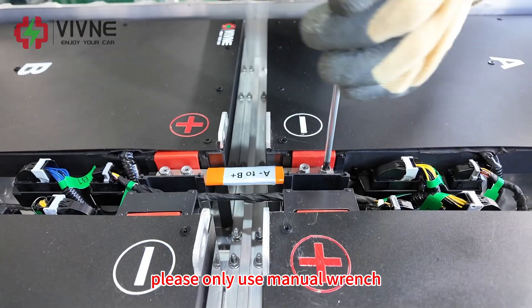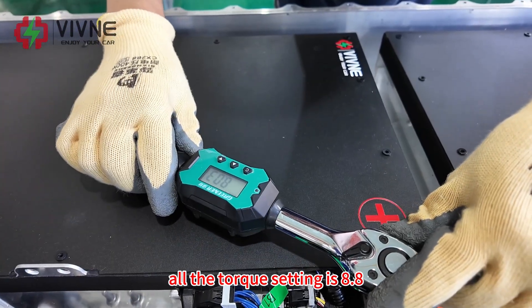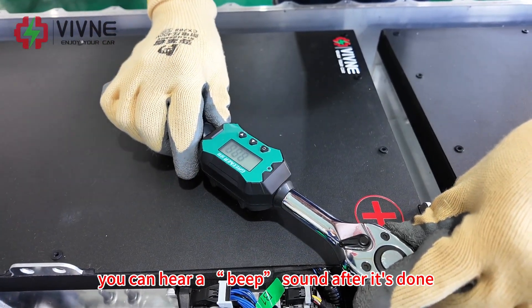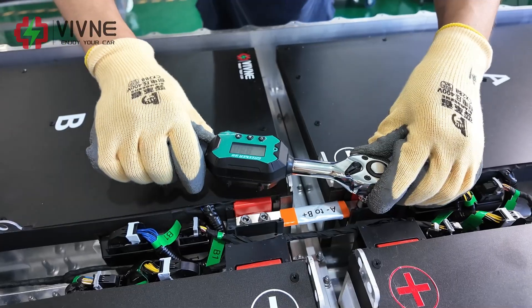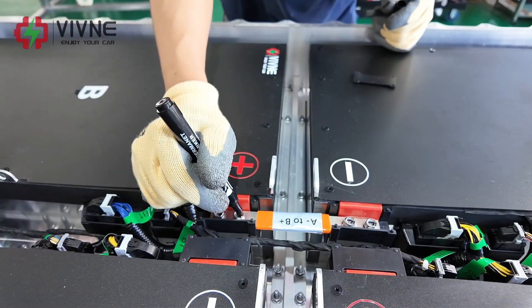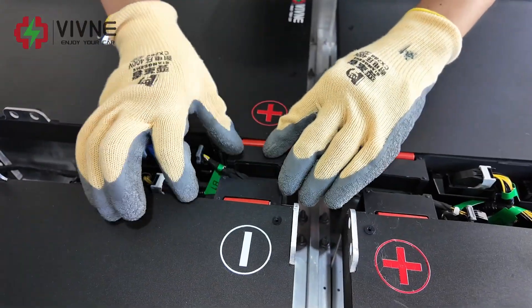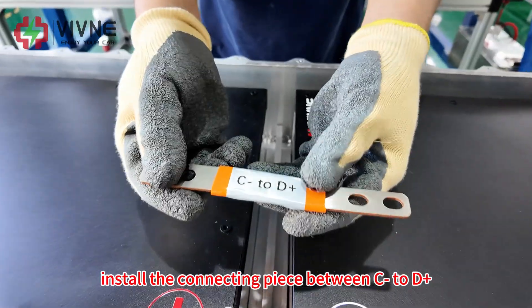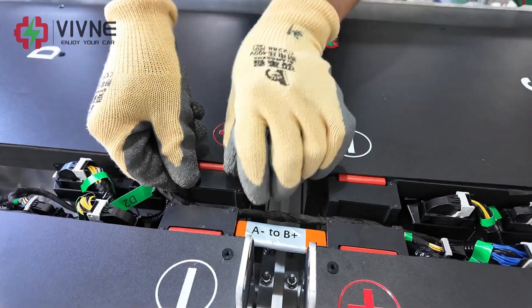Please only use a manual wrench. All the torque setting is 8.8 Nm — you can hear a beep sound after it is tightened. Cover the lid. Install the connecting piece between C-negative to D-positive.